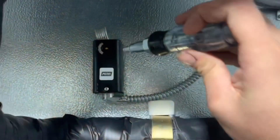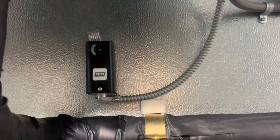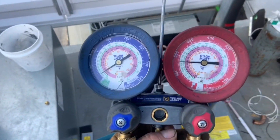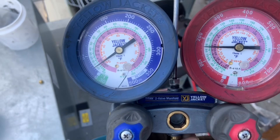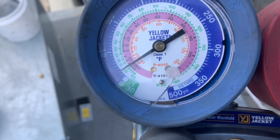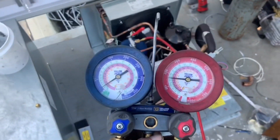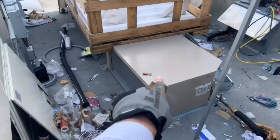Before we go out there I just want to make sure this thing is calling. I'm going to put it at negative nine or something. That way I know that something is open and I'm able to pump it down. All right guys, go ahead and close the receiver — we should start pumping down any time. We didn't install these, somebody else did. We installed those two, that one, this one, and that one.